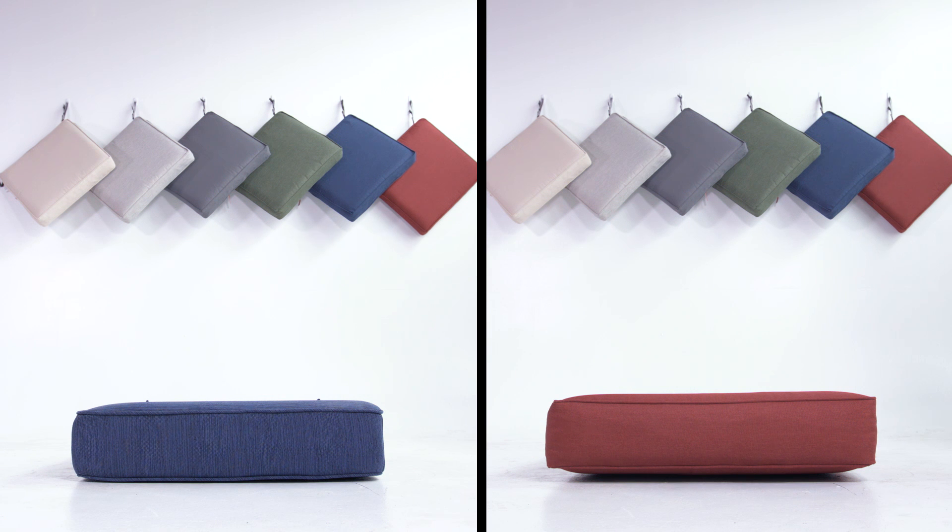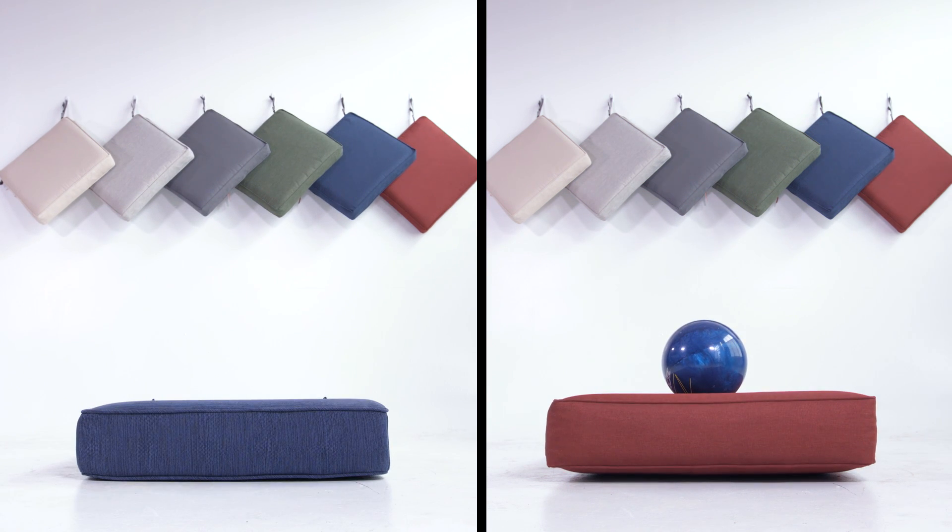Our Montlake foams are high density for maximum durability and comfort. Compare our foam's performance to a competitor with the more common polyfiber filling — our foam has the resilience to capture this bowling ball's energy, while our competitor's can't.